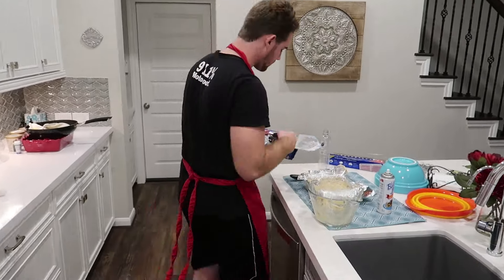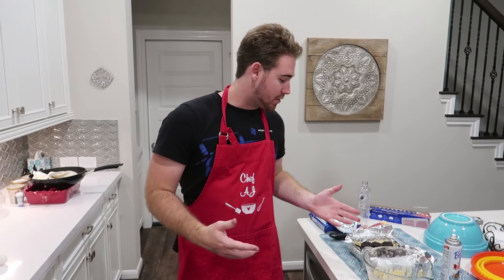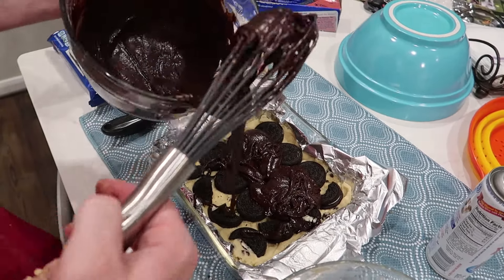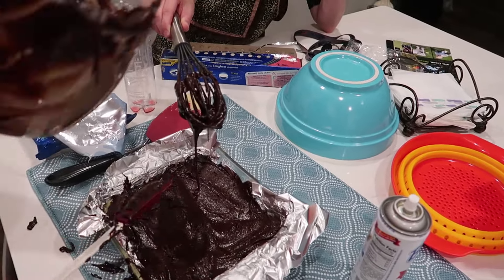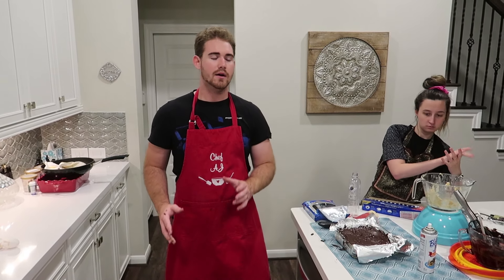Now that the cookie dough has been laid, we're going to lay a layer of Oreos. Now that we're done with our Oreo layer, we're going to take our brownie layer and pour a layer across the top. This stuff is pretty thick. We have the oven preheated to 350 degrees and we're going to plop this in there for 30 to 45 minutes, checking on it every once in a while and making sure it cooks properly.